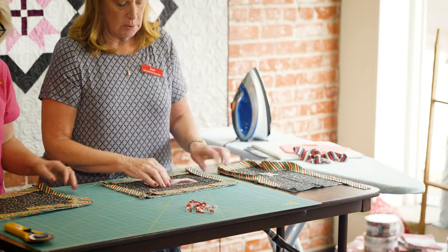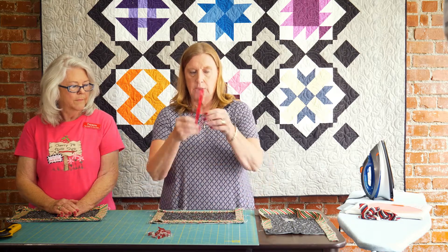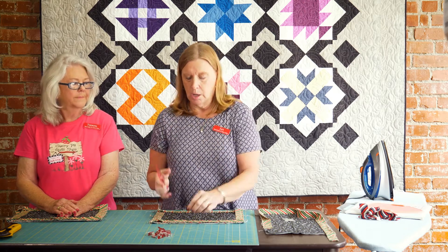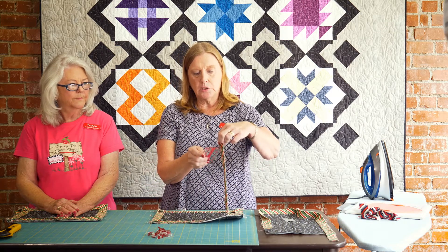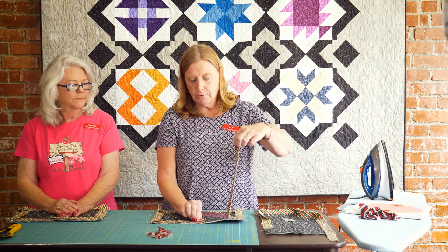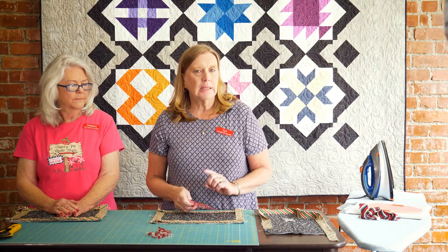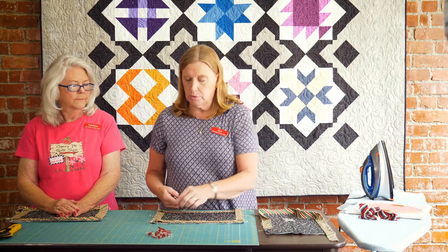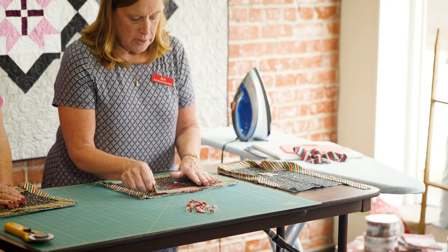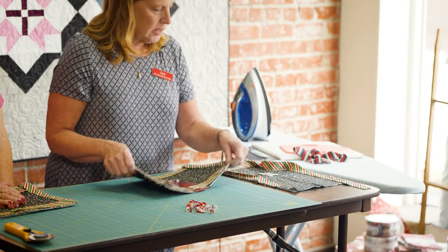Now we have it completely around but it is not joined together — we have to sew these two pieces together. This little ruler happens to be two and a half inches wide, which is the perfect size we need, because you're going to trim this piece off. This is the end of your binding and this was the beginning. You're going to trim this off so that it overlaps two and a half inches — whatever the size of your binding is. So if you cut your binding two and a fourth, then it overlaps two and a fourth. We lay this ruler on the bottom one, then lay this on top, and trim it at two and a half. We've trimmed it using that ruler.